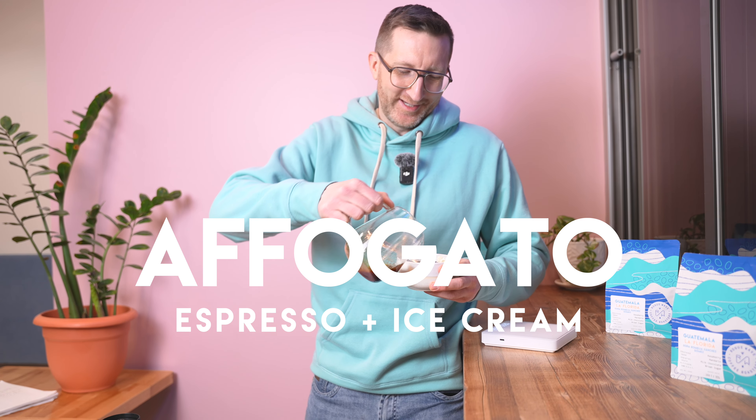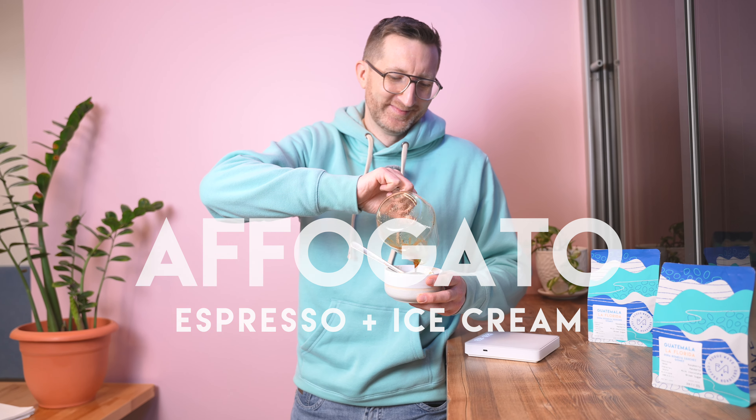Hi everyone. I think you're missing something, Dave. Here's the ice cream for you. Oh, man. What's better than an affogato? Espresso and ice cream. Thank you. Here's to spring being here soon. It's really good.